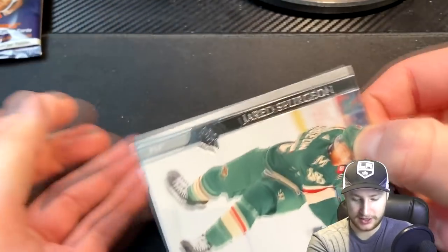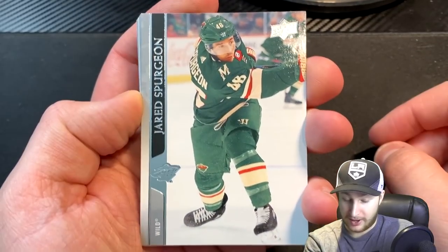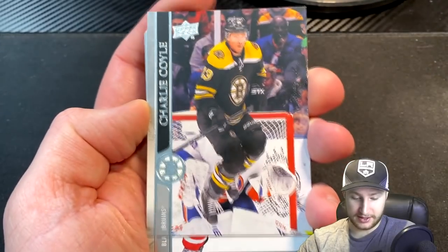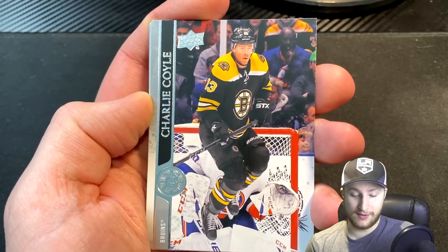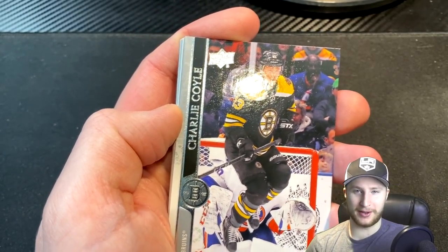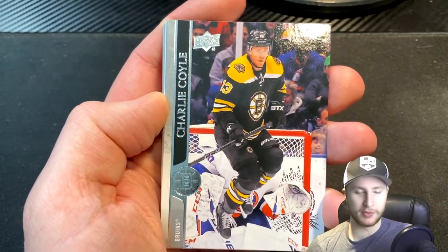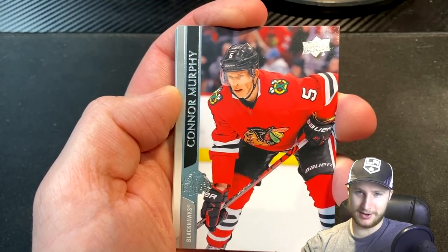First pack did not contain any goalies, but I'm not going to be too upset about it just yet. Starting off with a Jared Spurgeon. So actually, it looks like we're going to be all right on defense so far. I thought it was going to be a goalie, but it is just Charlie Coyle jumping in the way of a goalie. Next up, we have ourselves a Connor Murphy — another defenseman.